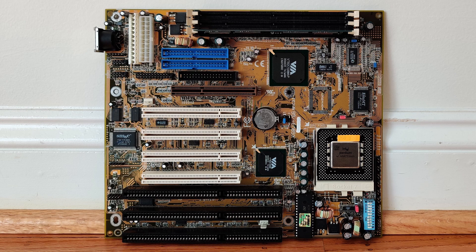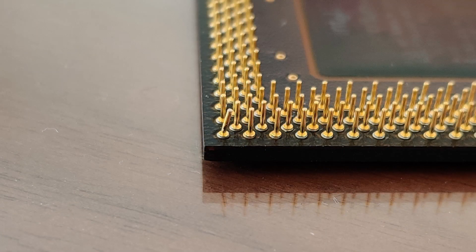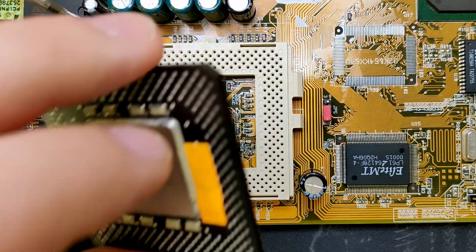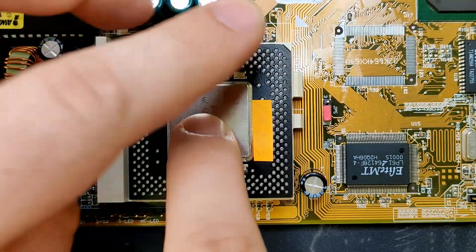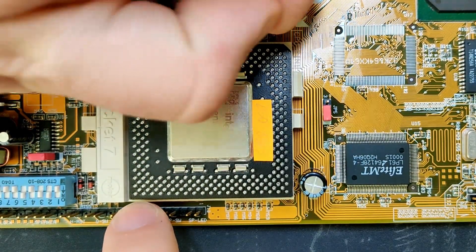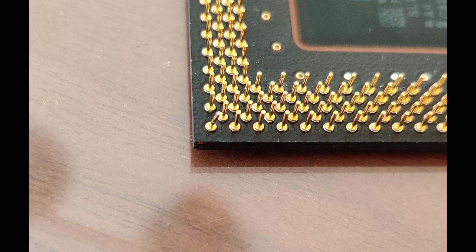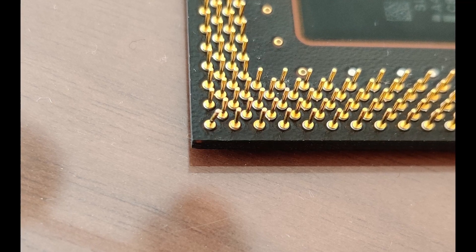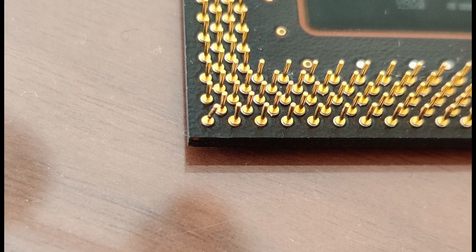Unfortunately, my excitement was tarnished once I pulled the pre-installed CPU out of the socket. It had a bent pin. No issue — it is possible to straighten the pin and all will be good. Or so I thought. After straightening the pin and returning the CPU back into the socket, the pin got bent again. It seems like the socket is to blame for bending the pin when the lever is closed and the CPU is pushed into the locked position.